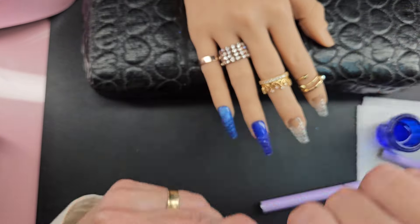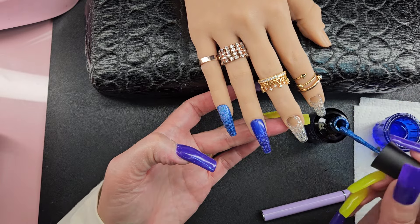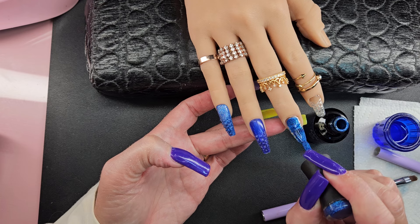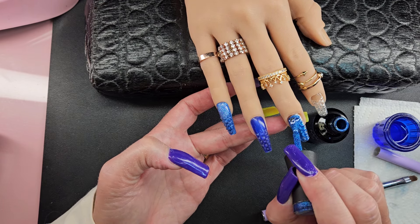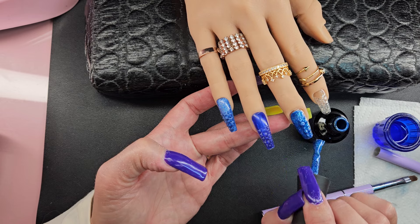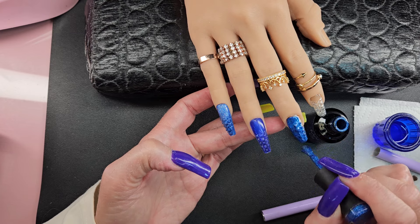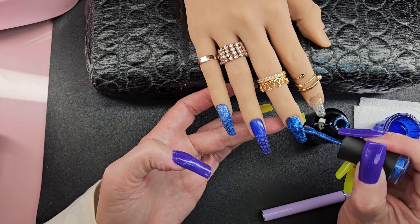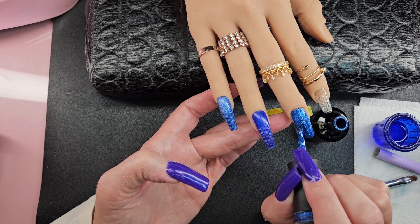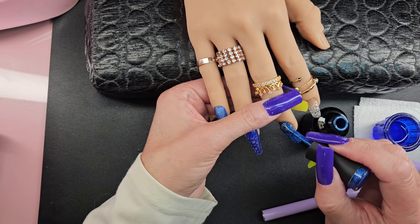These have the builder gel on them, and I'm just gonna see what they look like with the polish. The builder gel does not fill in those grooves, so there's texture — there's gonna be texture on all of these, and it's just something that you'll have to play with to see how it works. I wanna do acrylic and maybe I'll do that another time.